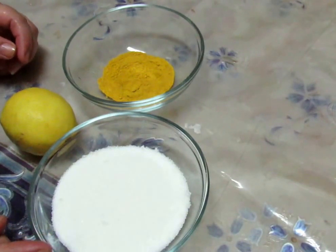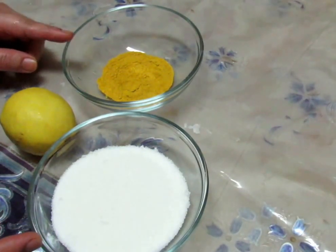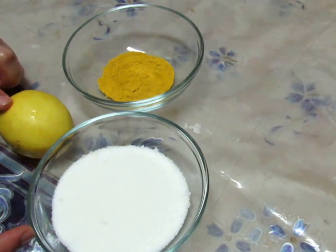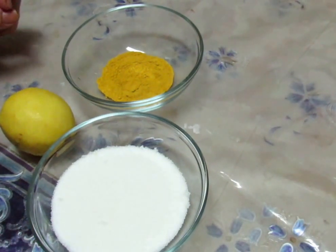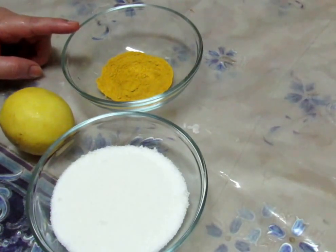I have sugar in one cup and 1 tablespoon of haldi. Then I need half a lemon. If it is a big lemon, you can use half of it. If it is small, you can use 1 small lemon. Now, I am going to mix the lemon in the haldi.